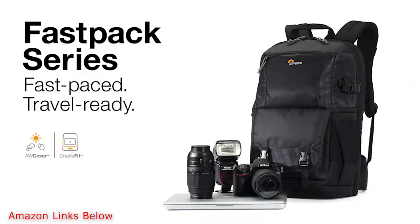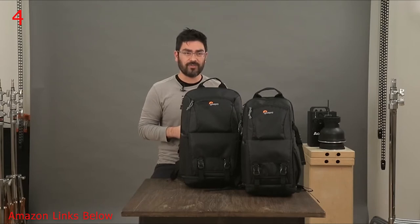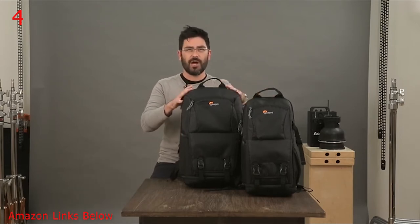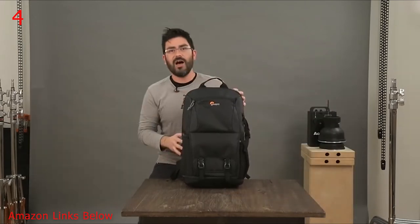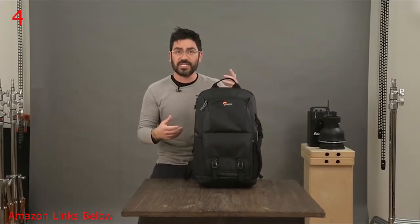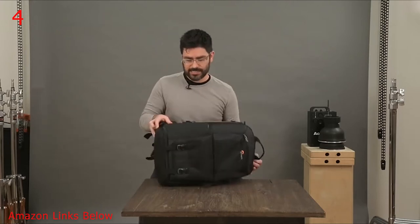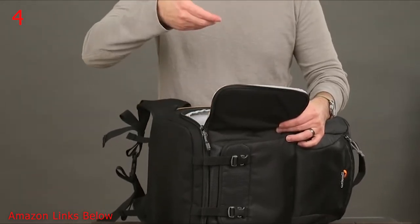Let's talk today about our new Fastpack AW2 series and why the multiple zones make it such a great bag for your gear and all your travel goodies. You can see we've got two sizes, a 150 and a 250. I'll walk you through the 250. The first and most important zone is the camera zone, accessible through this quick side access that lets you pull your camera out with no trouble.